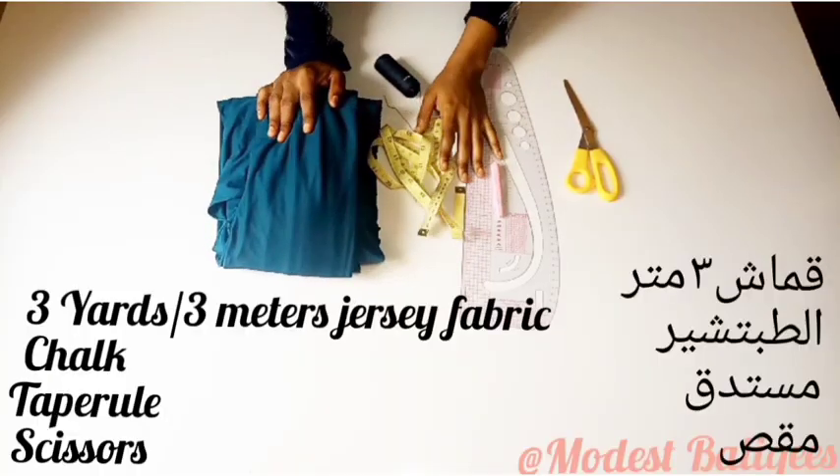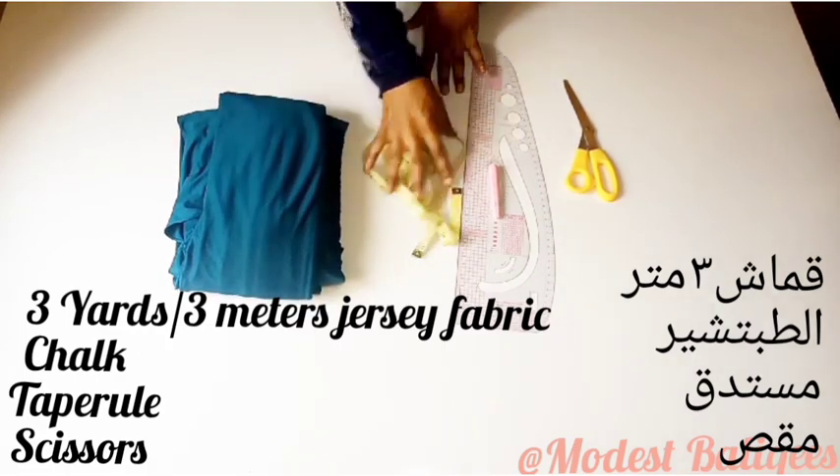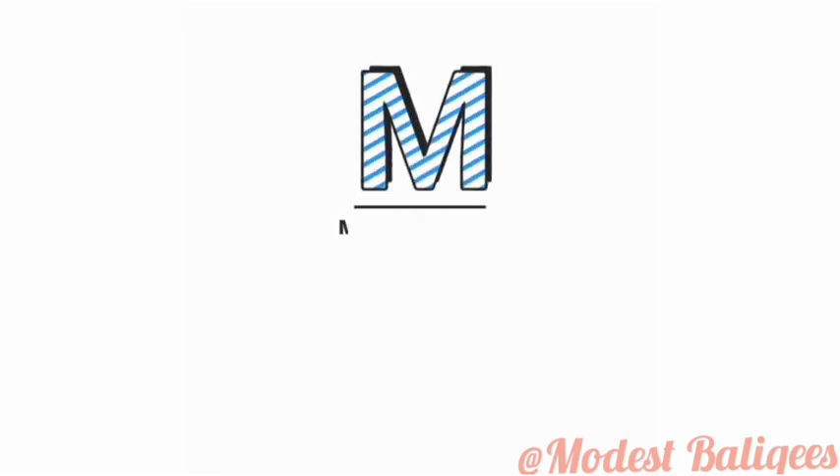For this tutorial I'm going to be working with a jersey fabric. I'm using three yards or three meters of fabric, and then I have my chalk, tape, hole scissors, and my straight hole.